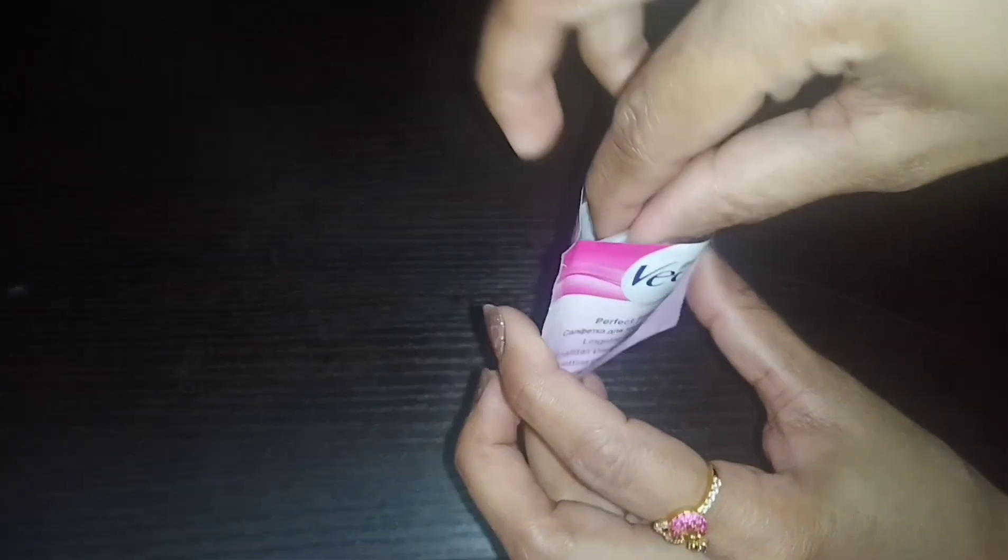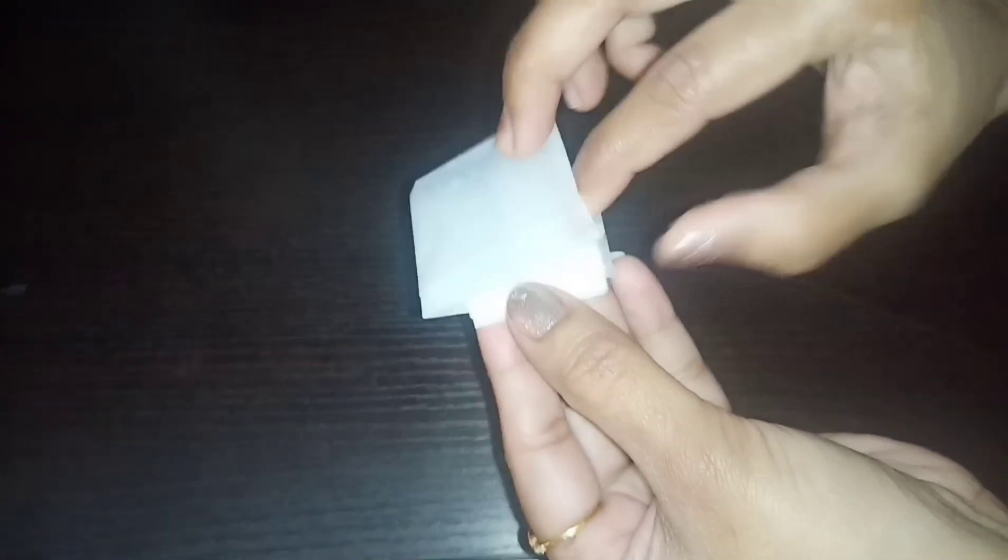After the waxing is done, I am going to use a wipe to clean the area and show you how it also acts as a moisturizer. I will clean the skin with the included wipe.